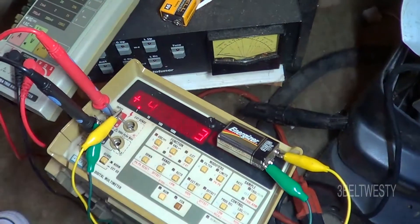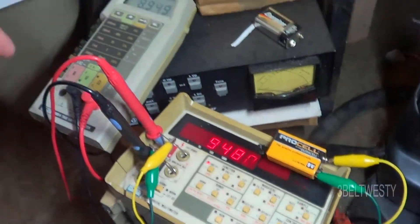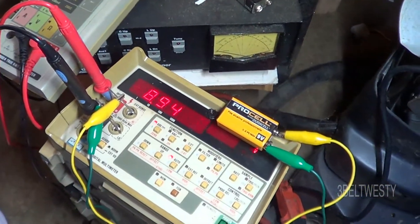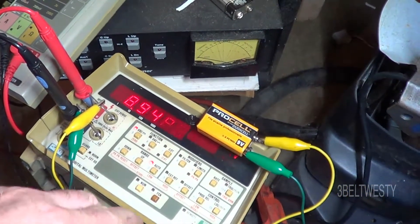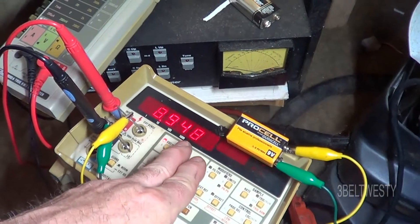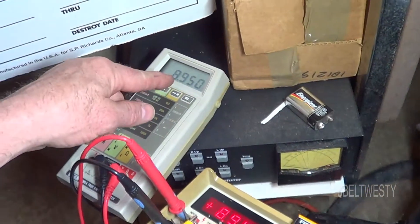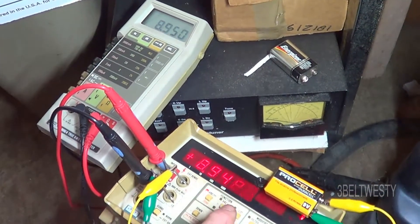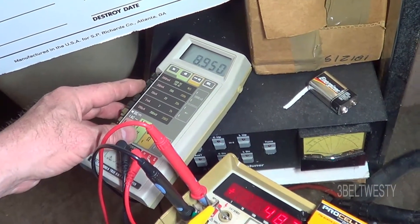I'm going to go ahead and hook the 9-volt battery and show you how it works. Again, this is the good 8060A, and I've got a 9-volt battery that seems to have some decent voltage on it — 8.948, here's 8.950. They're pretty close. So this one, the front end, is not goofed up.